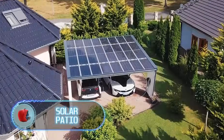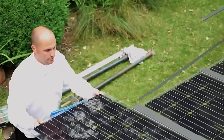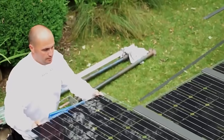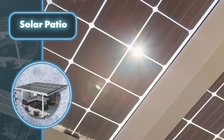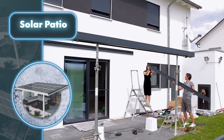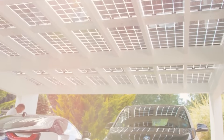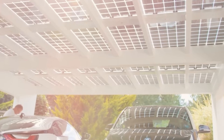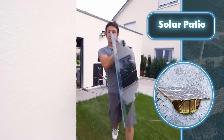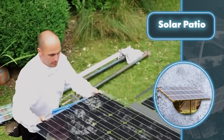Solar Patio. If you have a few hours to spare, a couple of buddies, and some DIY skills, you can create more than just a shelter from rain and sun — you can build a canopy that also generates power. The structure is assembled similarly to traditional canopies: beams are first set up, connected to the building, and then installed between the two sides to support the roof. Instead of using shingles, solar panels are installed on the structure.